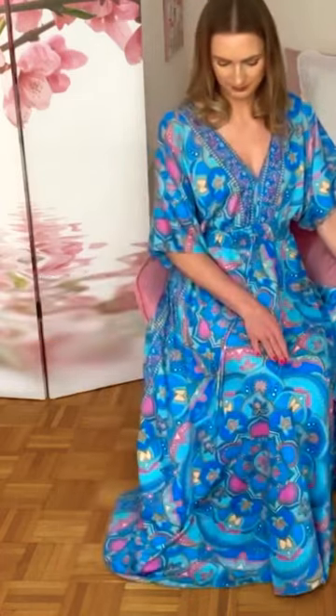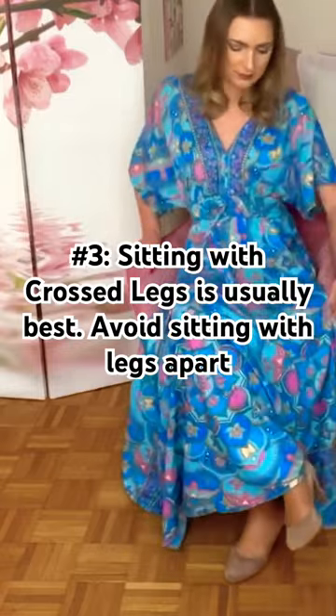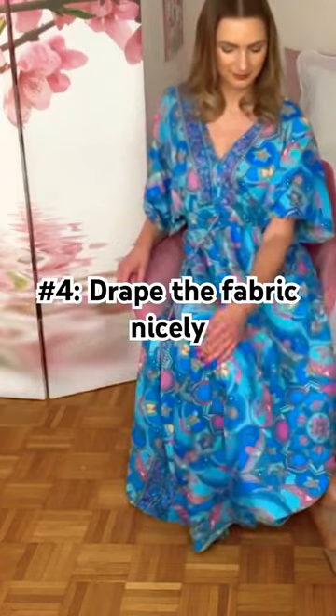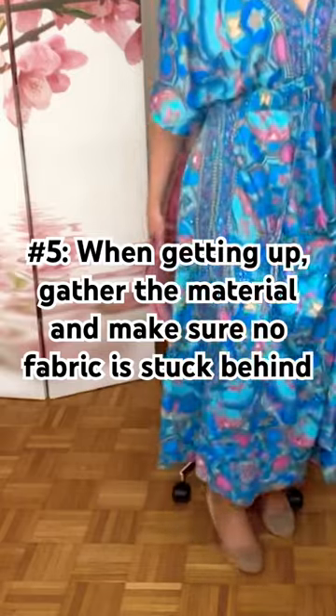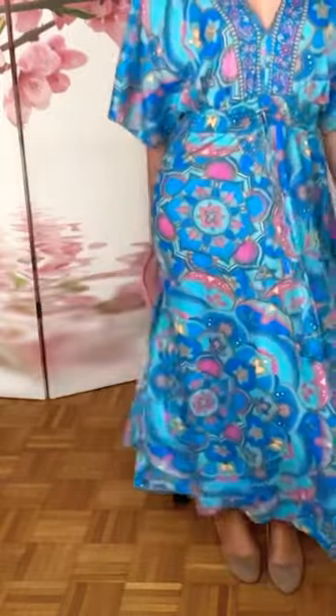You can either sit with your legs crossed or ankles crossed, but avoid sitting with your legs apart, and drape the material nicely. When getting up, gather the fabric with your hands, get up, and also make sure that the material behind you is okay and isn't stuck anywhere.